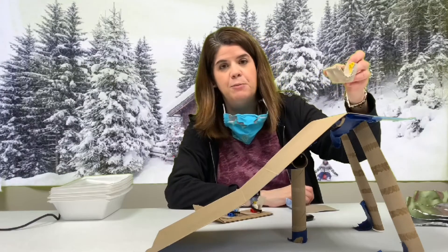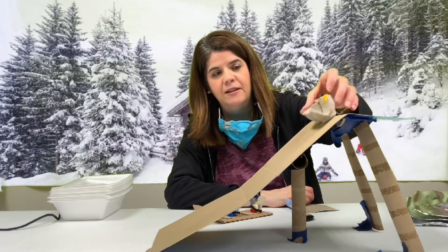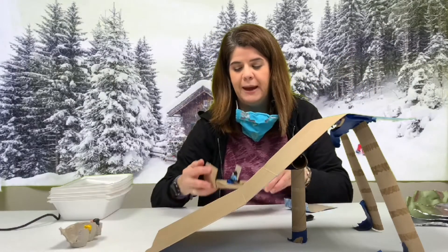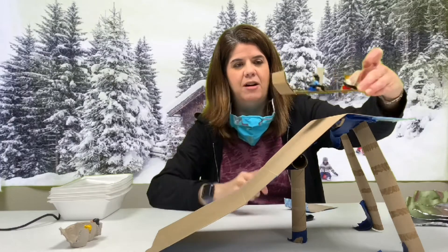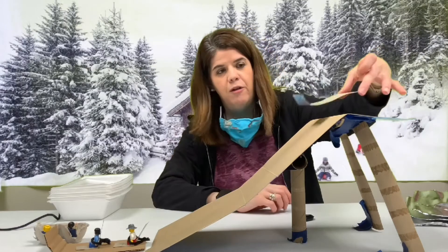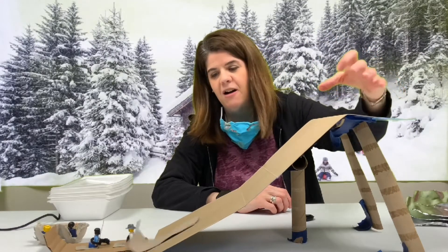I cut out some cups from an old egg carton, and it works as a sled, or you can make a little toboggan out of a piece of cardboard, or from a piece of an old tissue box.